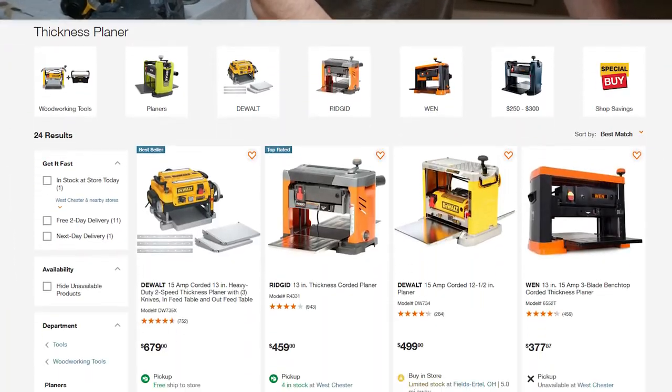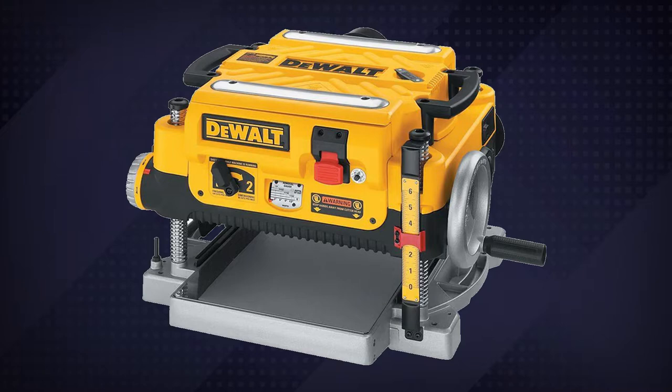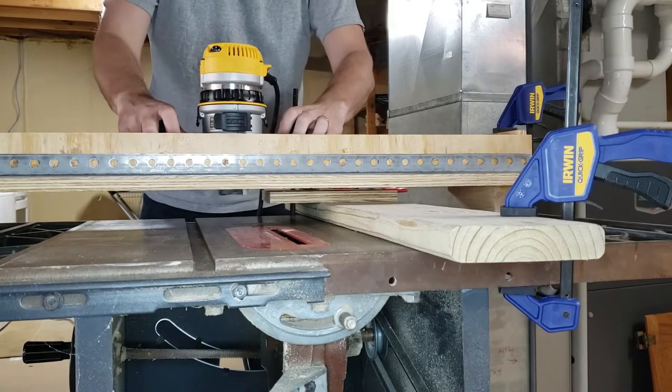I'd love to get a thickness planer, but a decent one's in the $400–$600 range, and I don't really feel like investing in one right now, so I decided to make this thing myself.